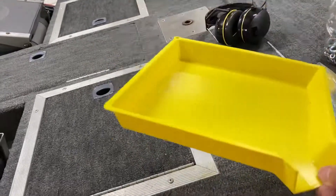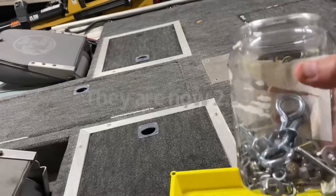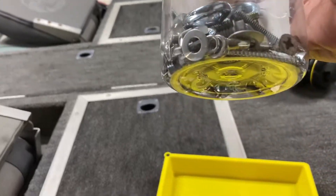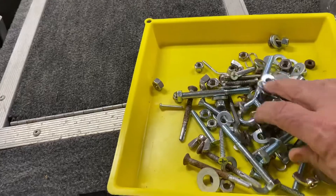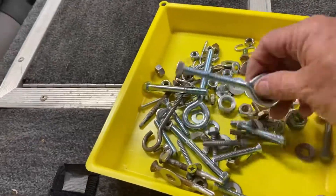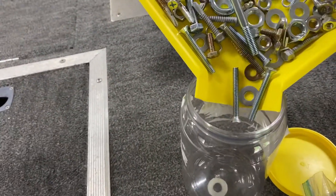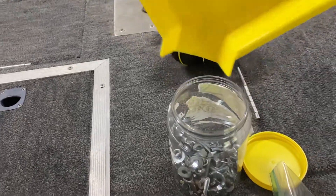It's a little tray for when you're sorting out parts. Like I was looking for some bolts, washers, and stuff. I keep all my hardware stored in peanut butter jars. You just dump it out, sort through whatever you want, find what you want, then just very carefully pour the rest all right back into the tray.